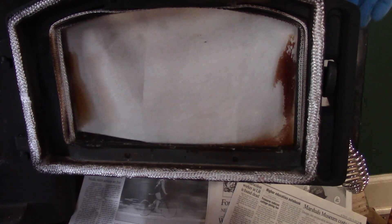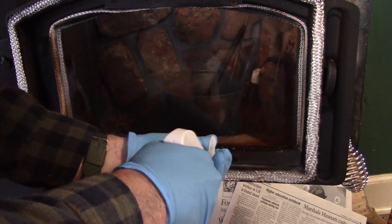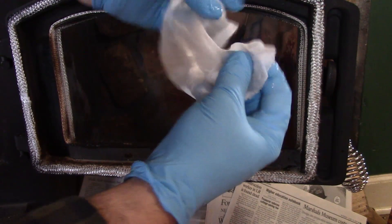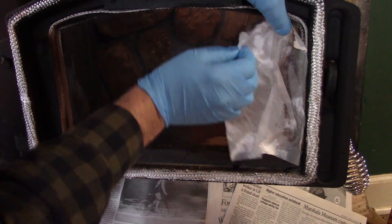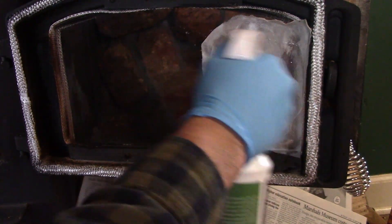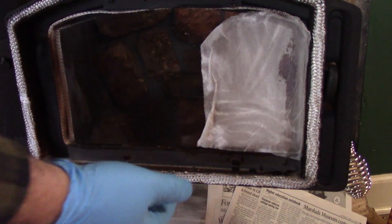Okay, so you can see it's much better, but there's these stubborn spots in the corners. Now the biggest trick I'm going to show you here is get a piece of paper towel that will cover that spot and get it wet. Stick it on there and make sure you get it thoroughly wet, then just let that sit for five minutes or so and come back and wipe it off.